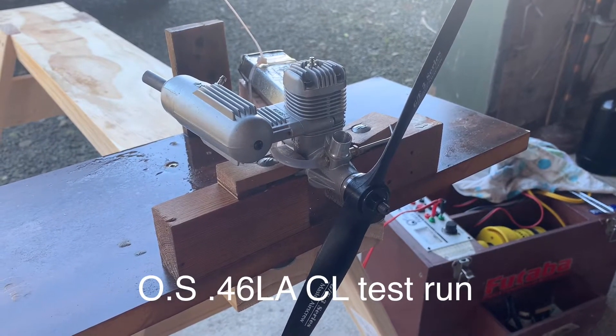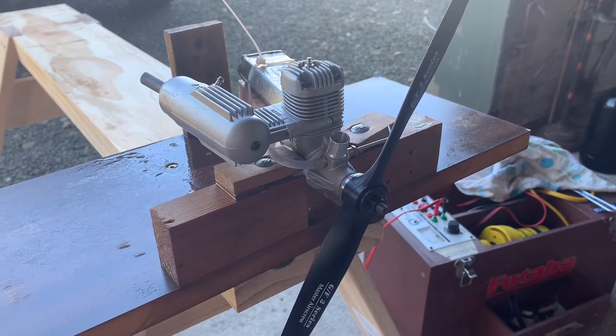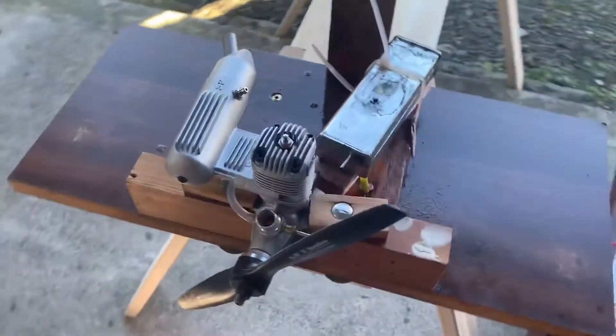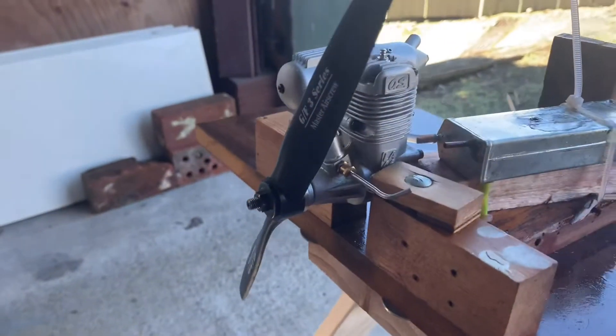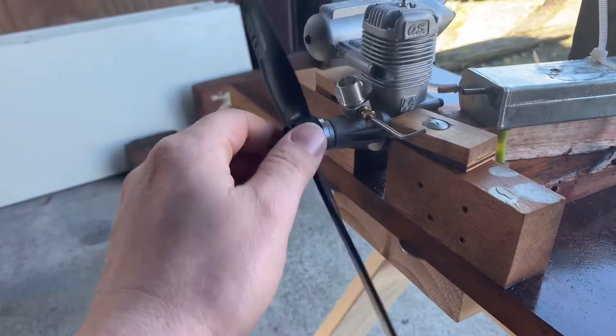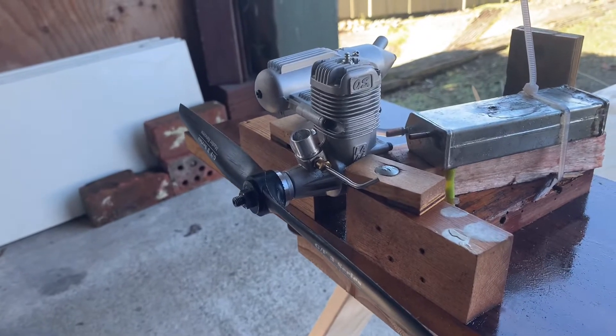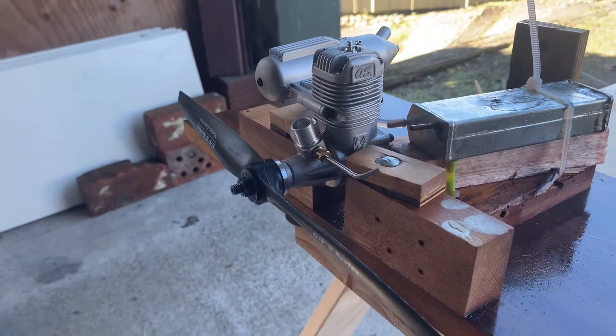Here's another engine I've got squirreled away — a nearly new OS 46 LA. It began life as a radio control engine. I picked it up on an auction site here in New Zealand for about 80 bucks five years ago, and it's never been mounted on an airframe.